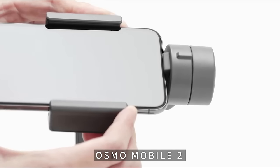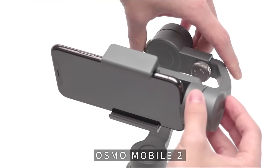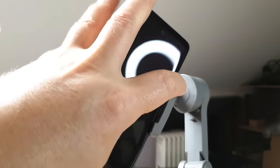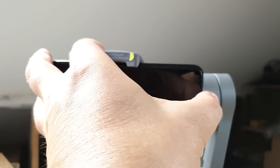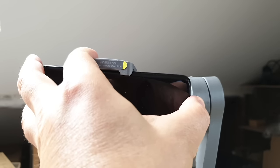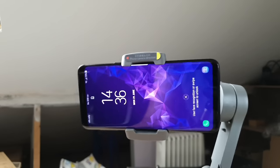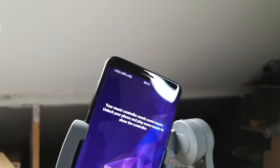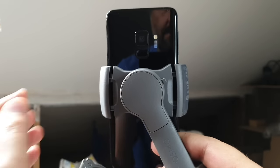With previous models of DJI gimbal you had to adjust the length of the gimbal arm to balance the phone, but now without the end clamp you only need to shift the device left and right until the weight is central. The Osmo Mobile 3 can also be balanced in a vertical position to really fine-tune your phone's position. Having your smartphone perfectly balanced will cause less stress and wear on the gimbal's motors. Turn the phone so it rests in the gimbal vertically — if the phone falls to one side, adjust the clamp left to right.